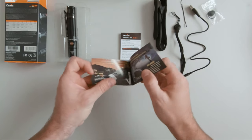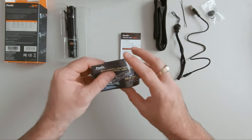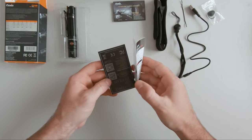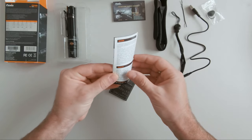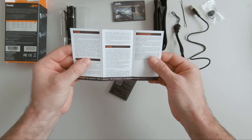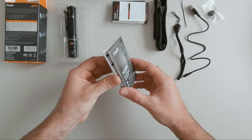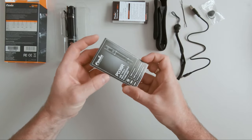Also included is an information leaflet with some other models, a warranty card, and of course the user manual.